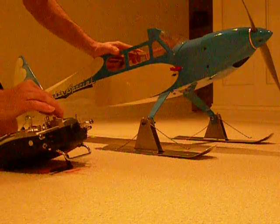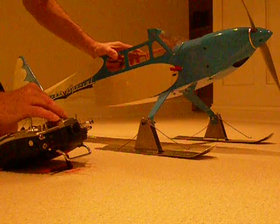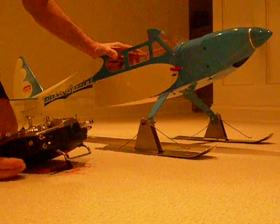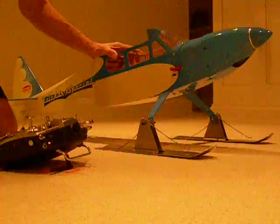Alright, now we're ready to go. Here we have normal throttle. Swap — flip the switch for flight idle, and you can see we have flight idle.